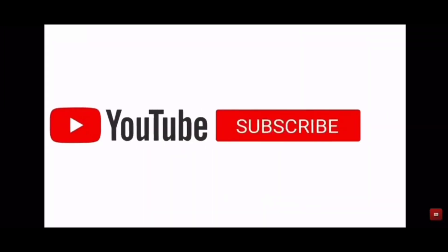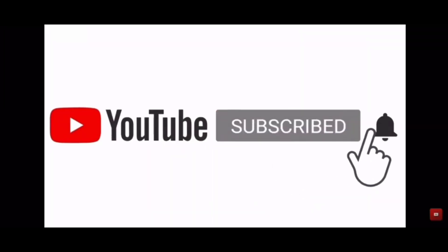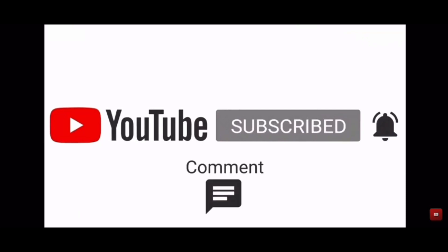If you want to subscribe and support the channel, you can click on the bell button.